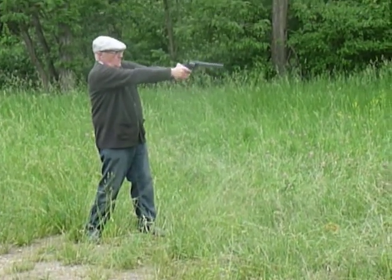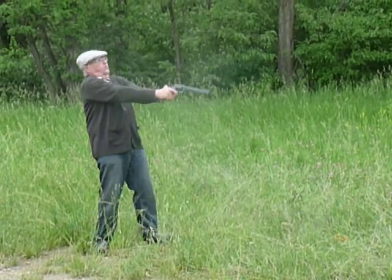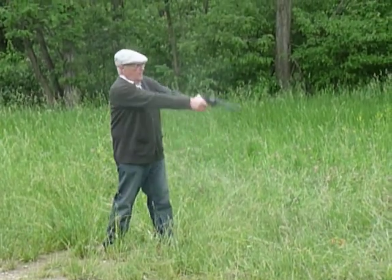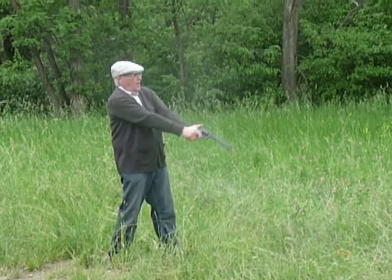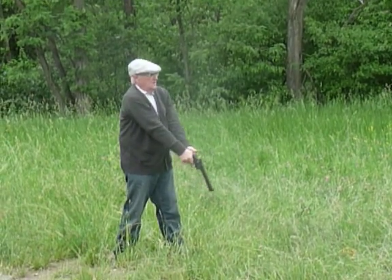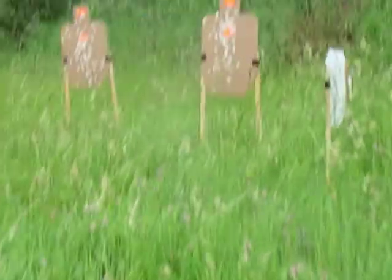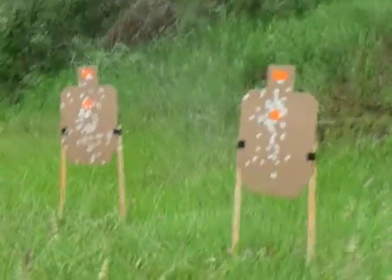Most powerful handgun in the world at one time. Alright. Thank God for that. How was it? I'm fine.